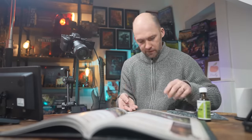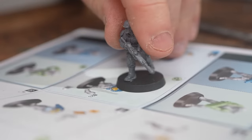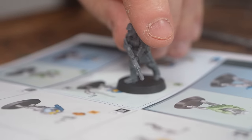Clean up the parts with a knife or a mould line remover once you clip them off. Personally, I prefer to get everything cut out in one go, place them on the manual, then clean them up, and then build them as the instructions say. It just helps speed the process up.